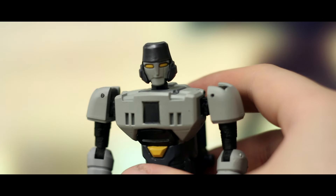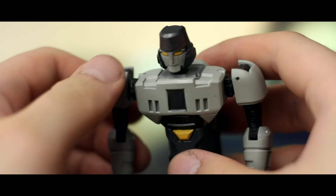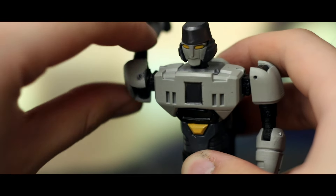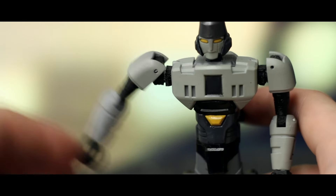For such a basic figure he's got more articulation than you'd expect. One Steps were bricks, so I was surprised to see that this guy's got a swivel at the neck, full rotation at the shoulders, outwards movement at the shoulders as well. He's got a bicep swivel and a bend at the elbow. Nothing at the legs unfortunately.